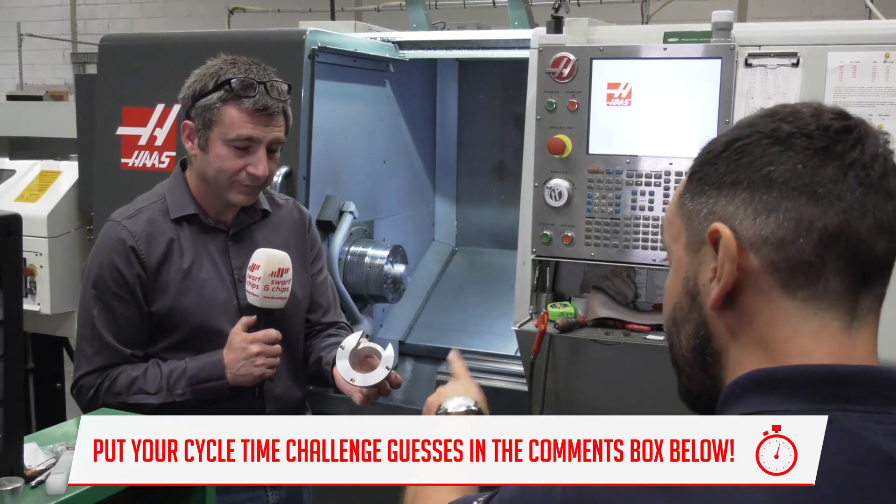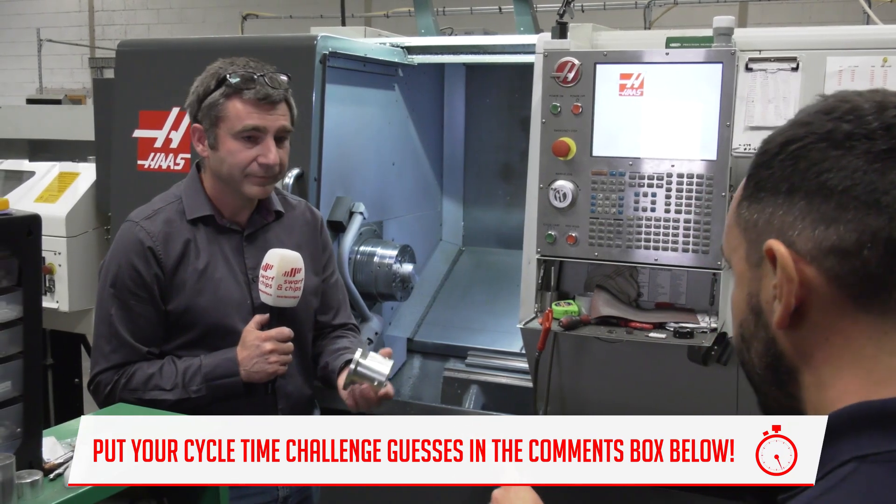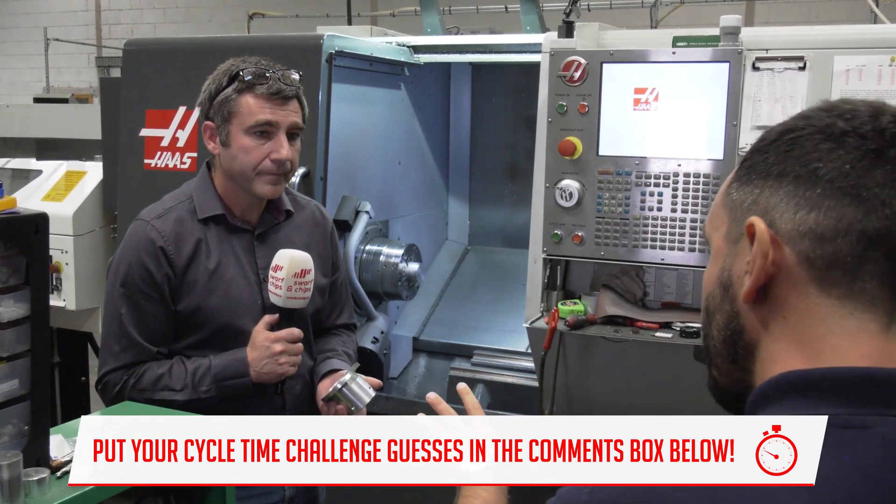So we're going to use that particular component for this week's cycle time challenge. Get your guesses in to guess how long it took to make this particular component. From this component we move on to the tower.